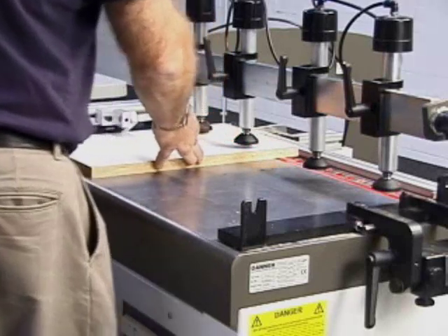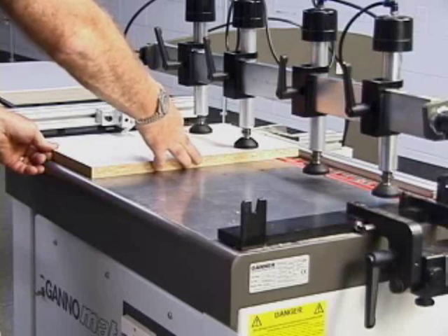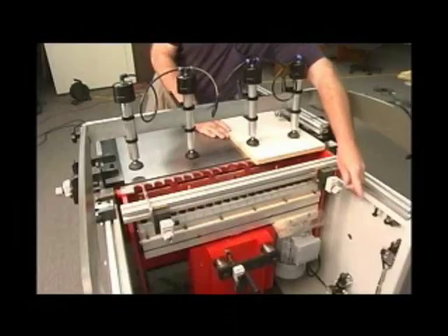The second cabinet will have a fixed shelf. The process is about the same, but a fence with a ductless stock is used to properly space the position of the fixed shelf.